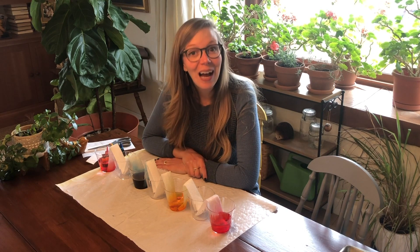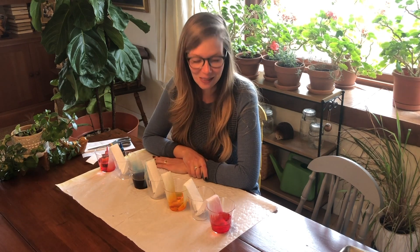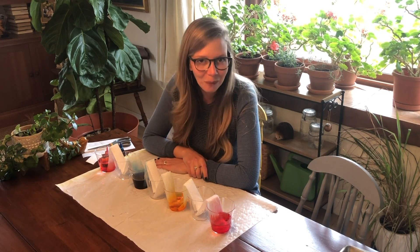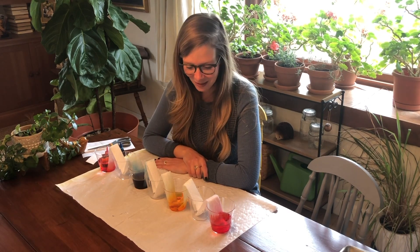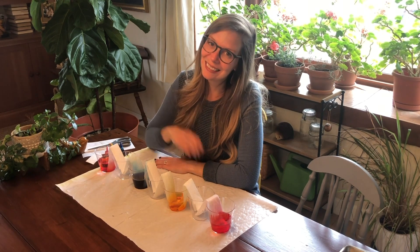I have some footage of this experiment that I did a while ago so you can see what the finished product looks like. I hope you have fun with this walking rainbow with absorbing paper towels, and if you make your own rainbow, let us know — we'd love to see pictures. Enjoy this video of the one I made. See you next time!